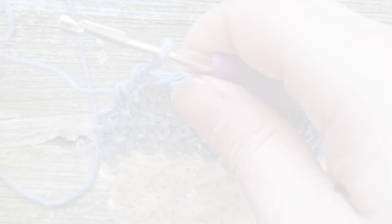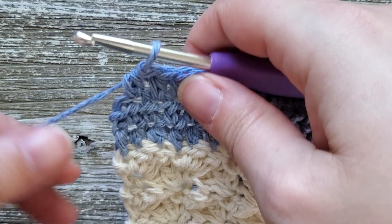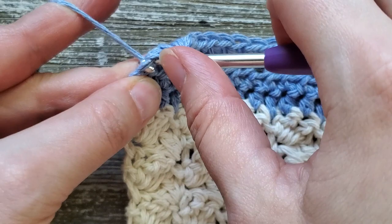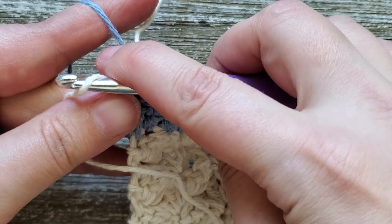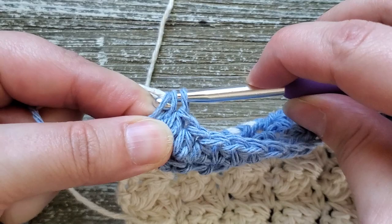At the end of row 45, start your last half double crochet stitch but don't finish it off. Switch back to your first color, get it on your hook, and pull through all the loops on your hook to finish off that stitch.